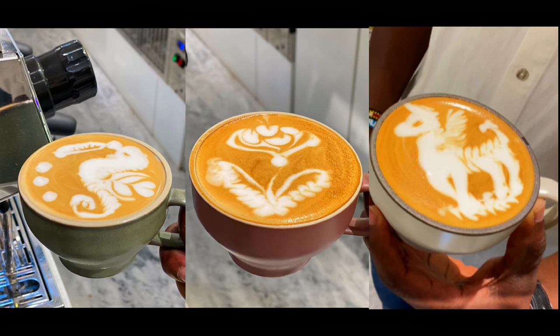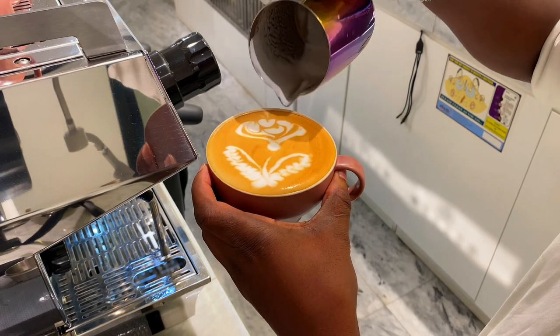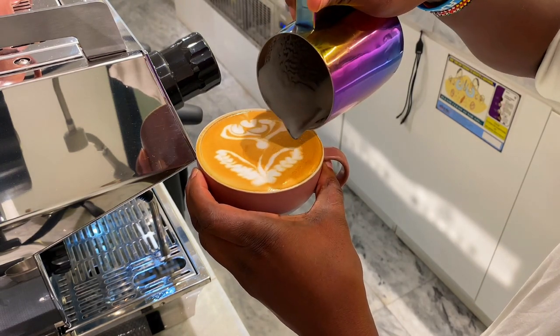These advanced latte art patterns are also known as free pours. These are my favorite three advanced latte art designs, and I'm going to show you how to make them using my step-by-step guide with tips you can use to master them within a short period of time.